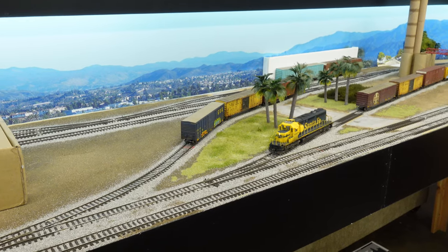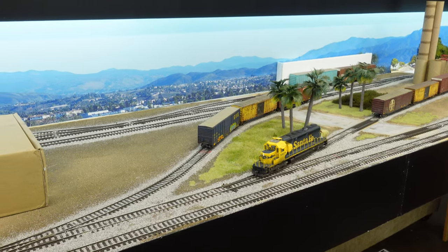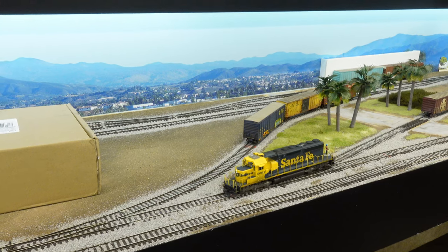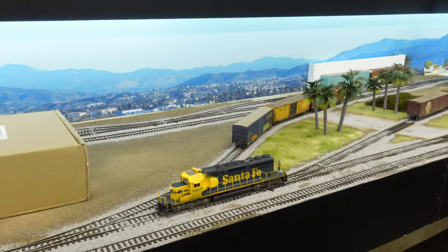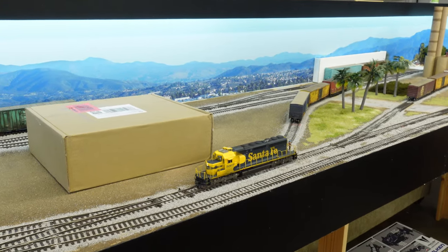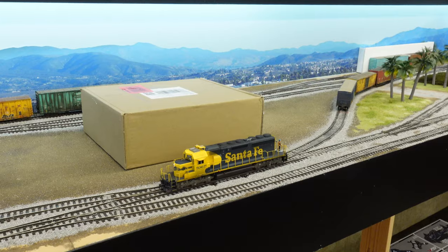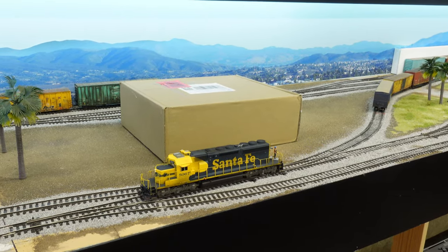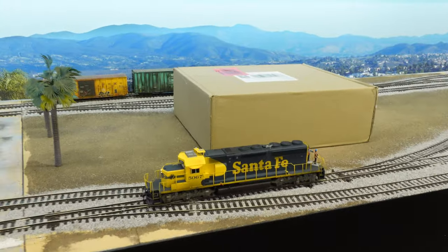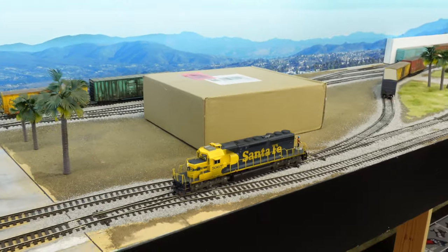We're going to shove these guys up and do a quick runaround on the runaround track back there by the backdrop, then head back to the yard. I've got a couple of lumber cars to go down to Huntington Beach — it's always fun to head down to HB. I figure we'll continue with our little SD40 fun here. I love running this thing. And this isn't even a Genesis model — these guys are the ready-to-run... I forgot what they're called, but they look just as nice. I can't tell the difference.